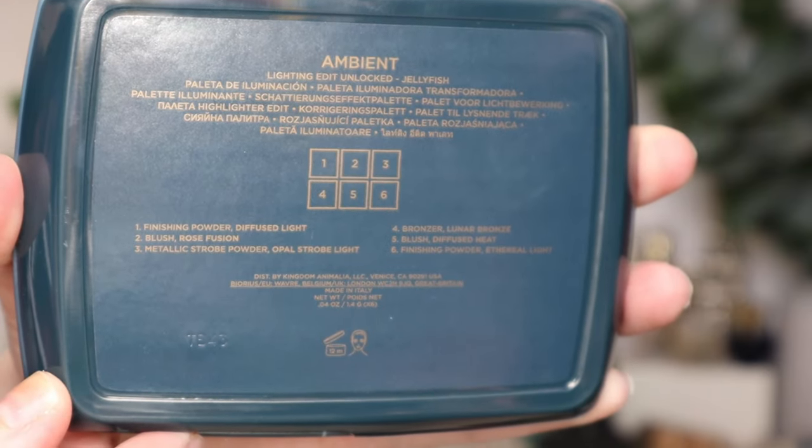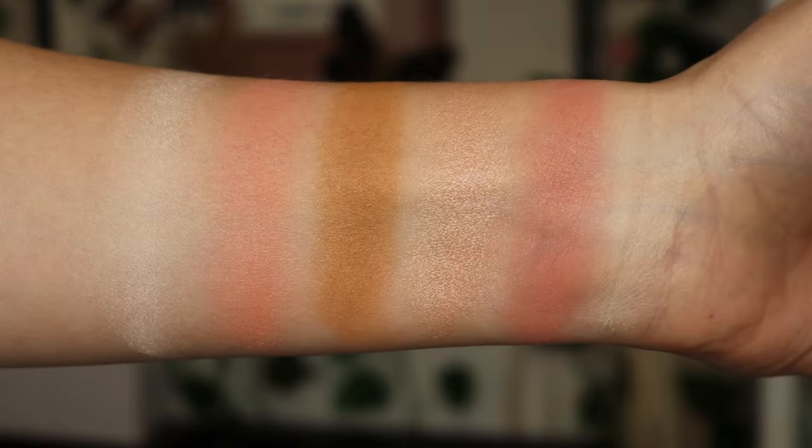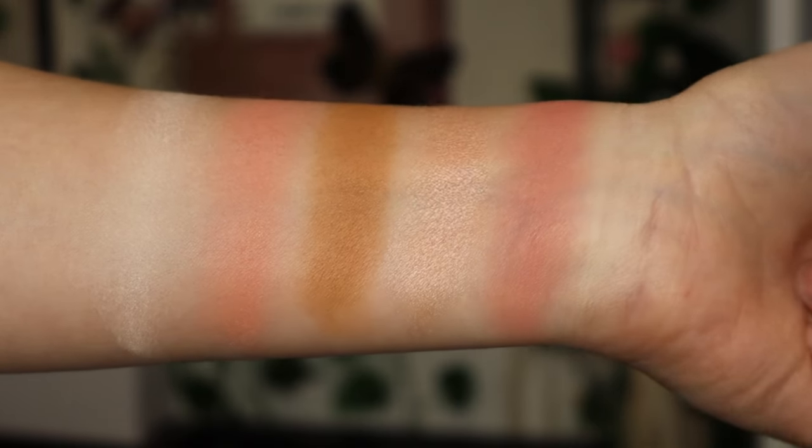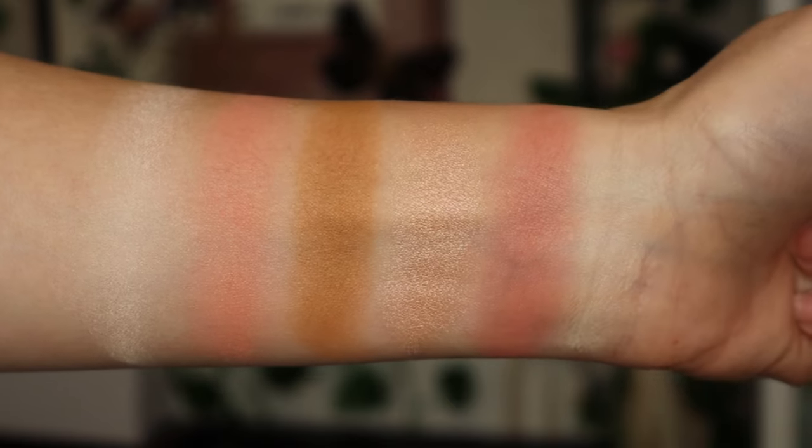I'm going to zoom you in with some close-ups of the swatches and I also wanted to include a close-up of the palette outside so you could see it in natural light. I thought that would be very beneficial and helpful so you could see it more true to color, because in my opinion it looked a little different once I got it in person. This retails for $90. I do know of a discount code I'll put down in my description box. I think I got it for $86.